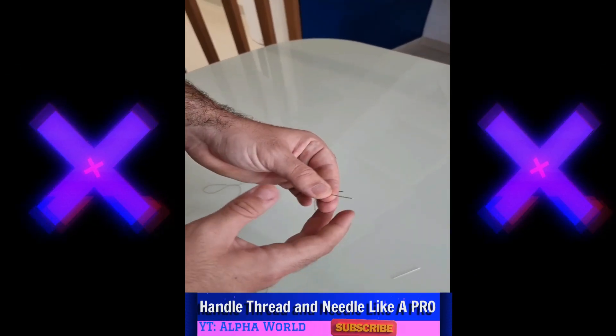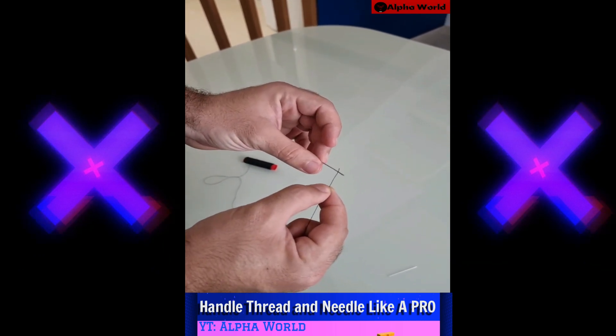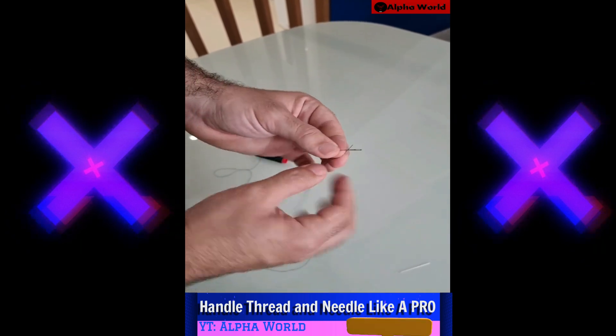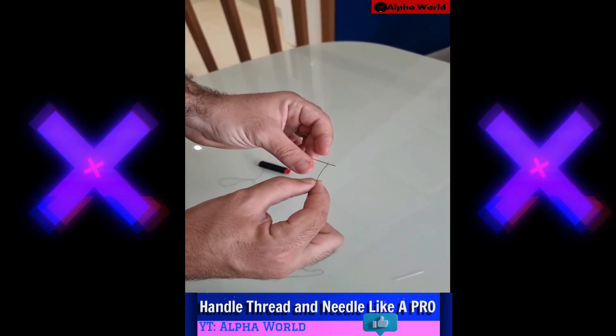Hey everyone, check this out! If you have a hard time when you try to pass the thread through the needle — maybe your hands shake a little or your vision is not that good anymore — I'm gonna give you a very simple hack so you can do it without any trouble.